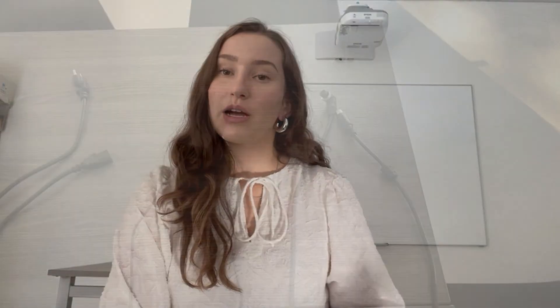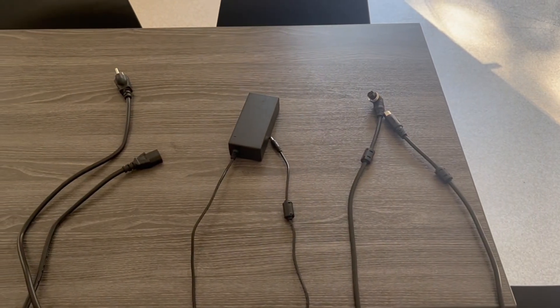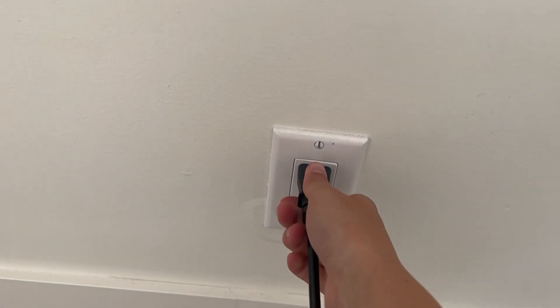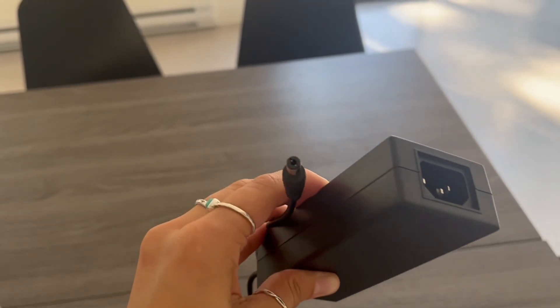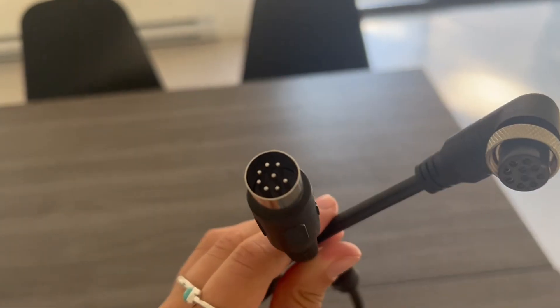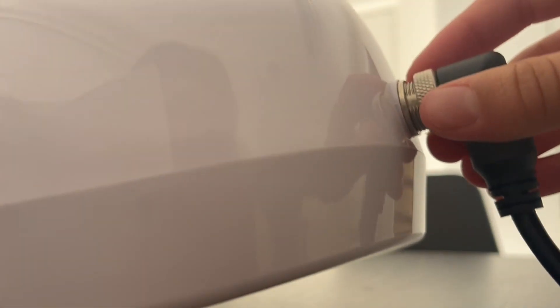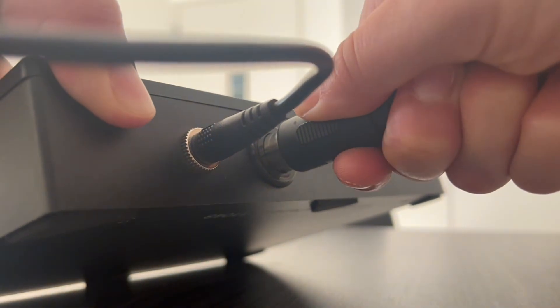Your bag will also come with three black cords. The first cord has one end that plugs into your wall outlet and the other end that plugs into the power bar. The second black cord is a bit thinner and it is attached to that power bar, with one end receiving that cord and the other end going into your controller. Your third black cord has two ends that look similar, but one has a spinny neck on it — this end goes into your helmet and the other goes into your controller.